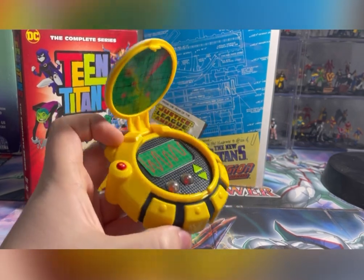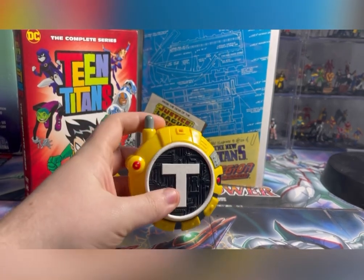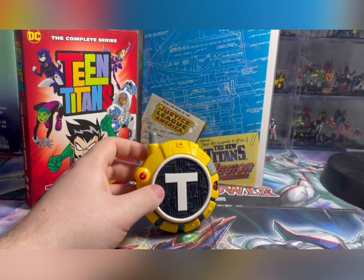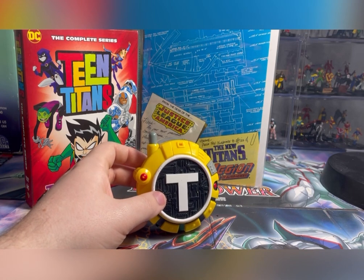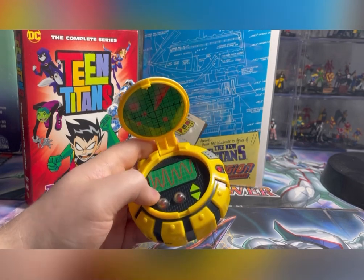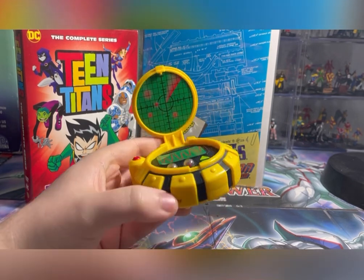I always loved this thing when I was a kid. I used to have one, and then I re-bought another one at the hobby store nearby where I live. The only downside is that there are two versions of the Communicator that Bandai toys actually made, and this is one of them.